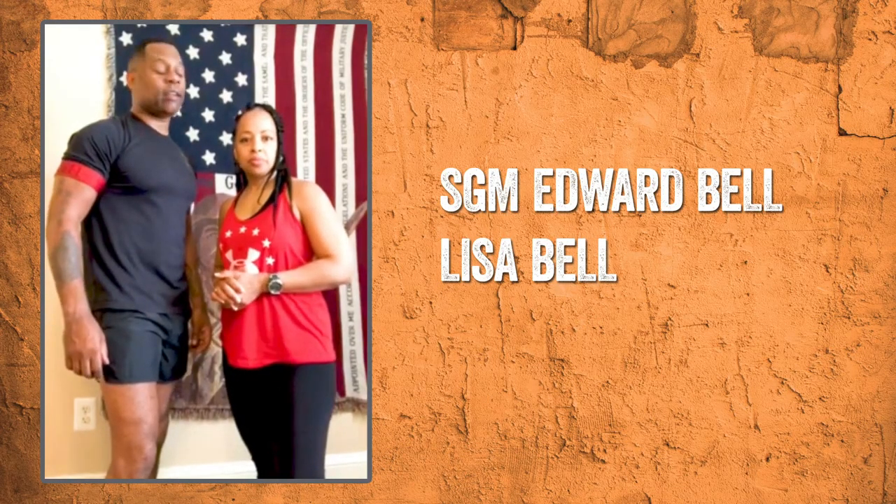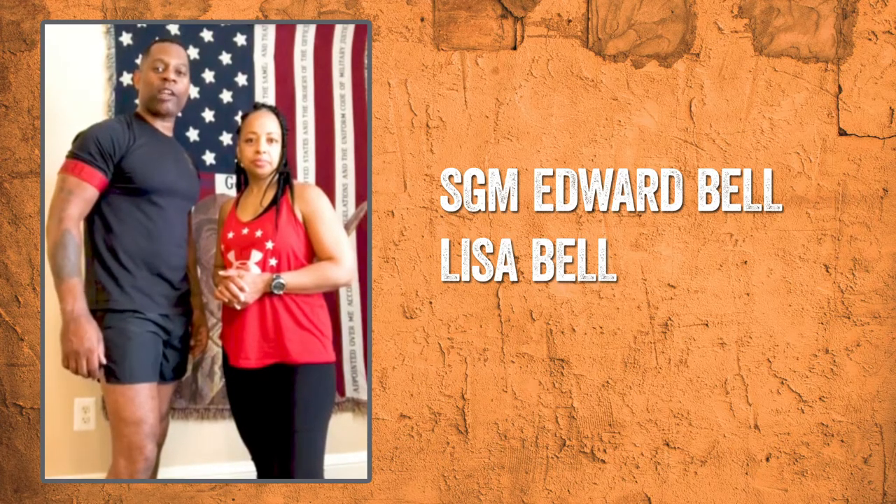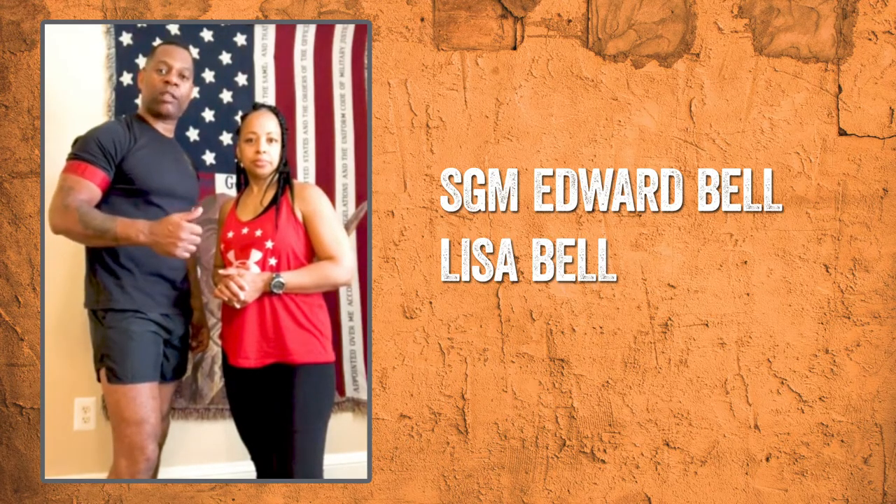Good afternoon. This is Sergeant Major Ed and Lisa Bell. We're your BFIT Ambassadors, a part of the local exchange BFIT team. Today, we're going to give you a few tips and things to consider while you're at home to help build that resiliency, build that morale, and esprit de corps.